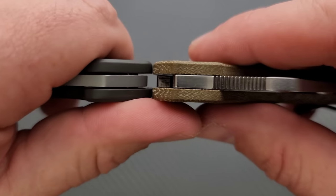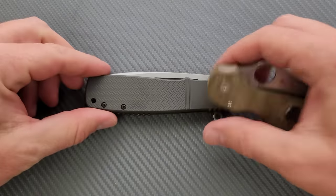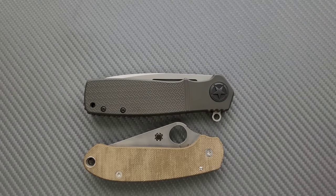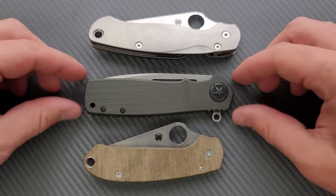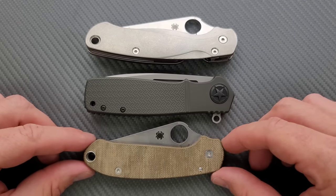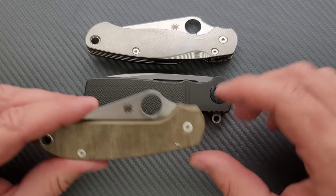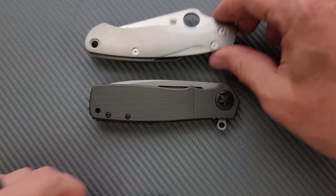Here's the carry profile thickness up against the Spyderco Para 3. You can see it's really about the same length and height up against the PM2 and Para 3. It's a full-size knife, so the experience will be closer to the PM2. Definitely longer than the Para 3, but not as tall — even including the flipper tab, we're still not as tall.